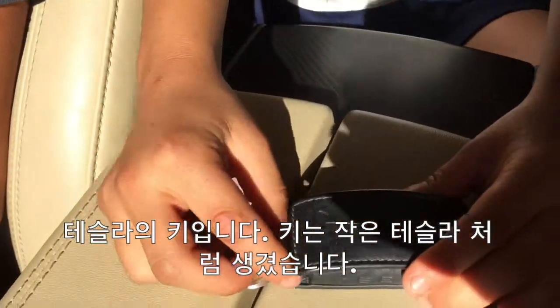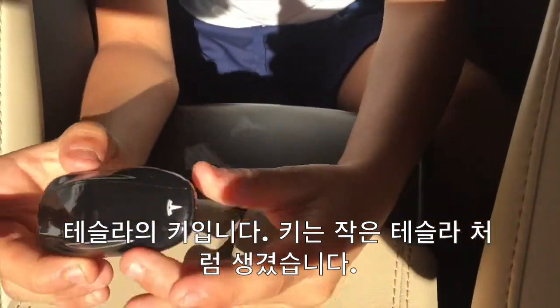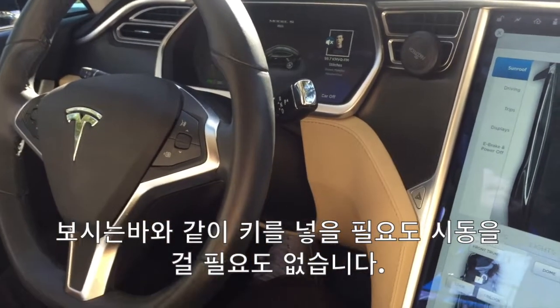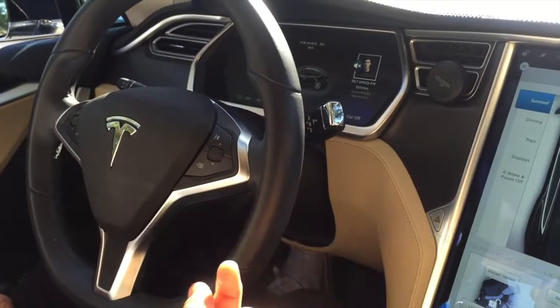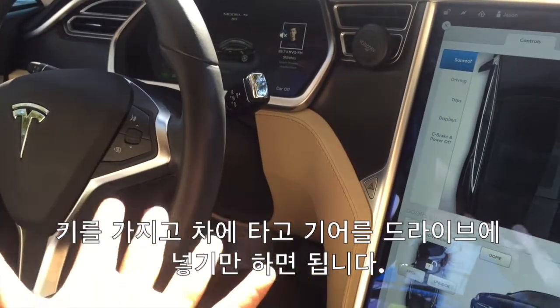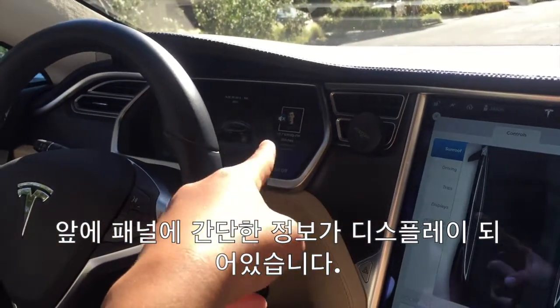So here's the thing — this is what the key looks like. It looks like a miniature version of the Tesla. Now, as you can see, you do not need a key to start the car. You just have to be inside the car with the key. You don't have to plug it in anywhere or start the ignition or anything. It's pretty cool.